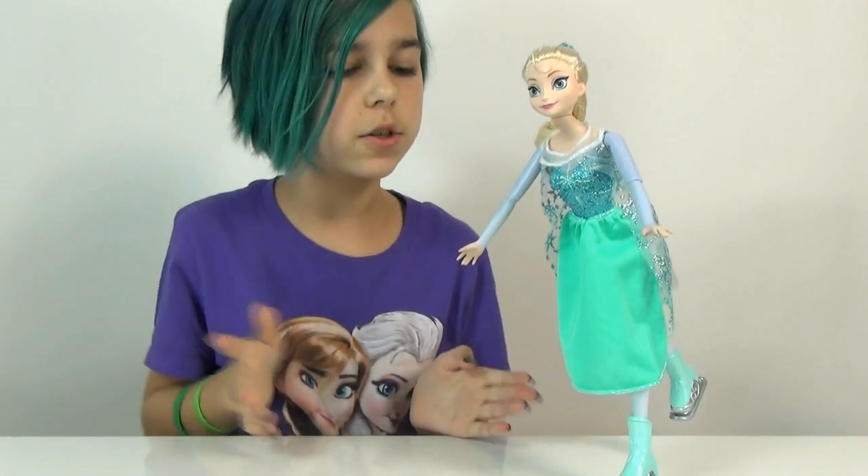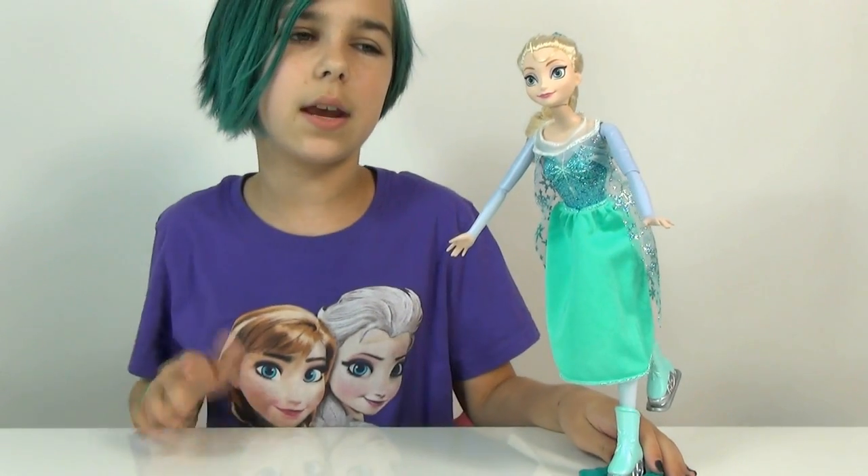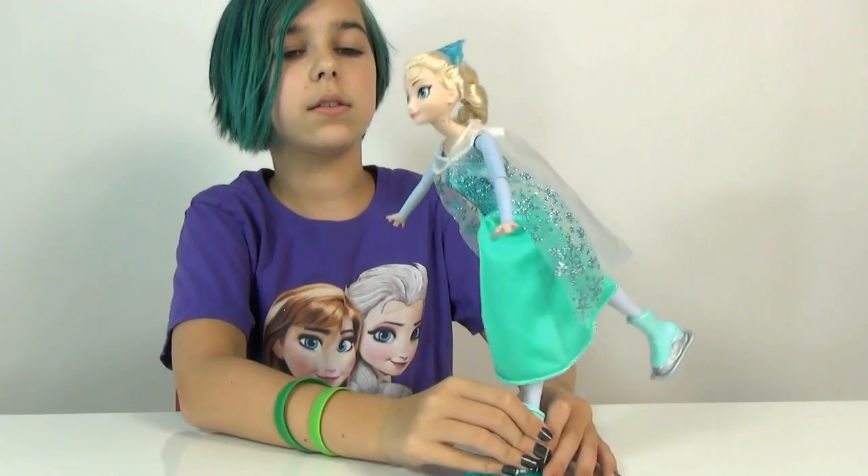Let's hope we can find that Ice Skating Anna in a better condition soon, and then I will do a review on her too. She was supposed to come out a little while ago, just no one's really been seeing her. So I found her at Toys R Us like I said and I'm going to be doing a review on her today!